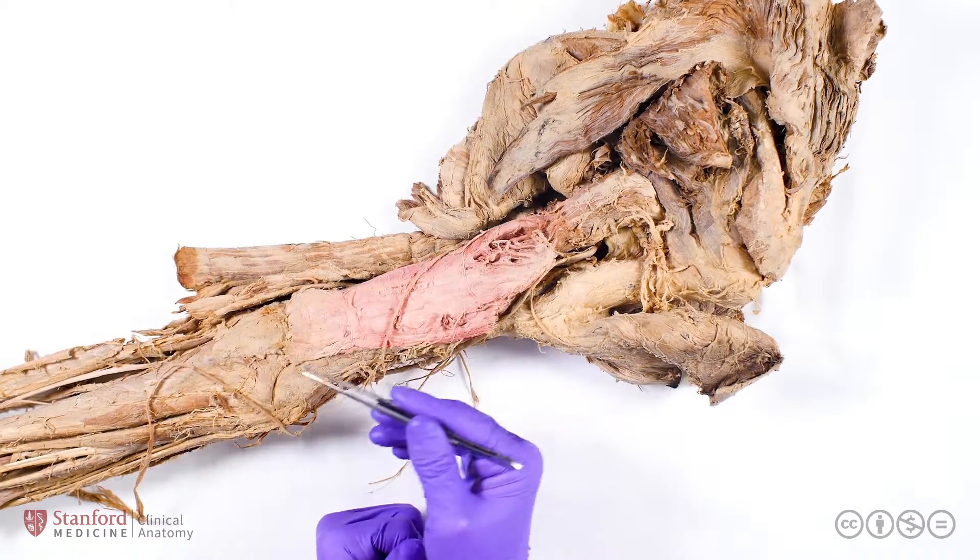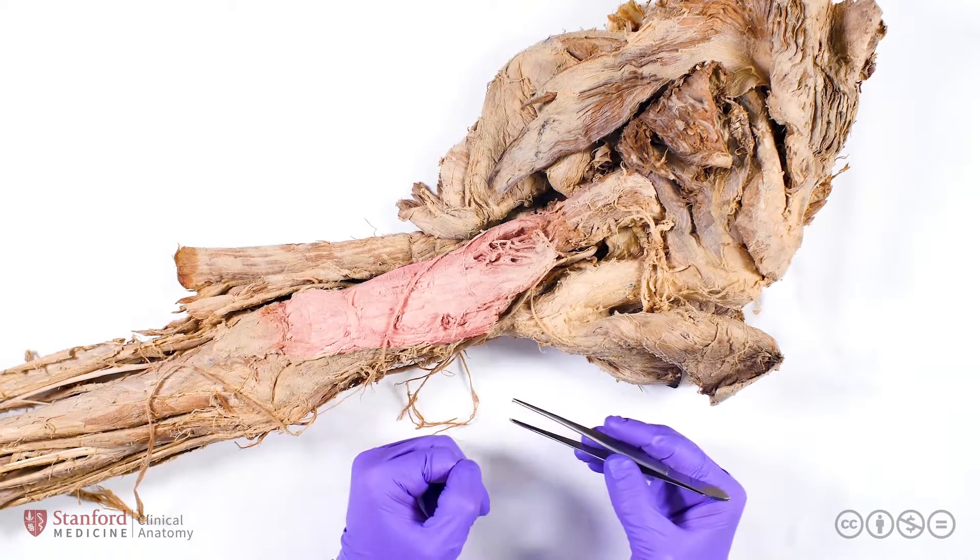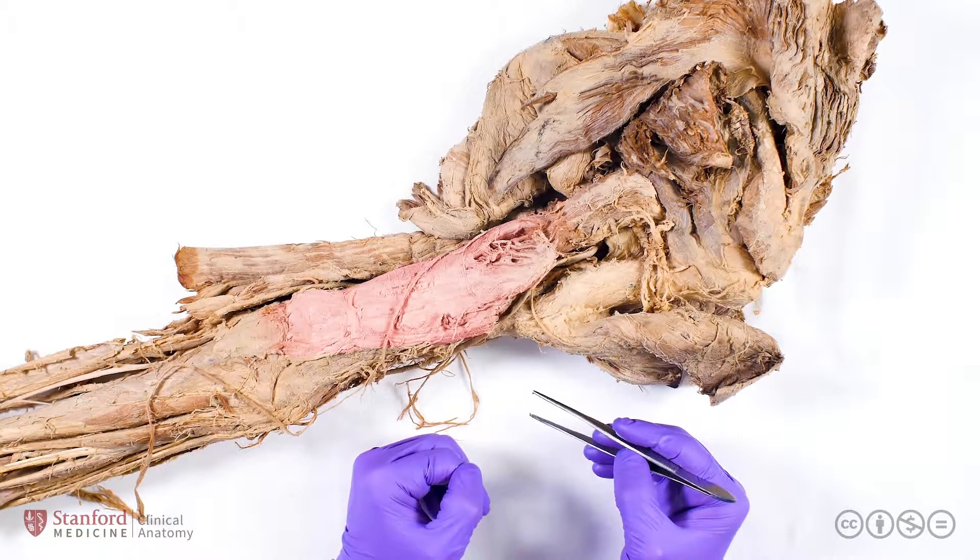Distally, the triceps brachii attaches to the ulna, and contraction of the triceps extends the elbow joint.